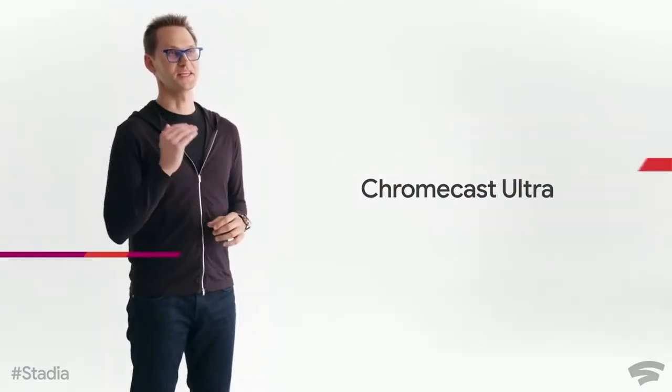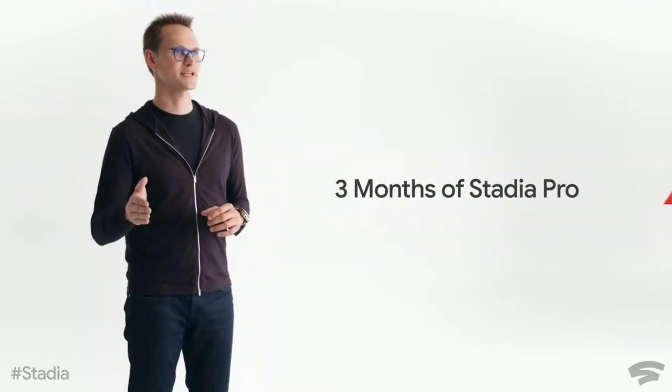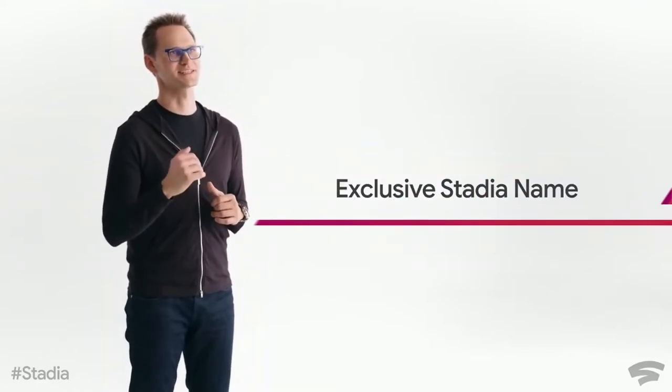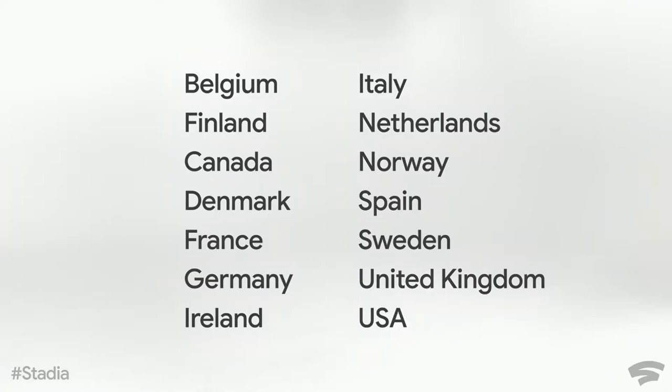I also like that they revealed the price for their Founder's Edition, which basically includes the Chromecast Ultra for your screen, the controller, and also three months of the subscription service and a buddy pass — which is three months for a friend. There may be some more stuff included, but that's the main thing I remember. You get all of this for $129. When I first heard it, I thought he was going to say $199, but that's a really good price.